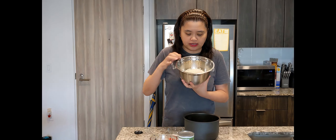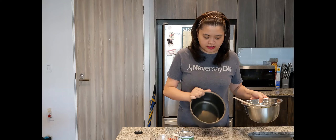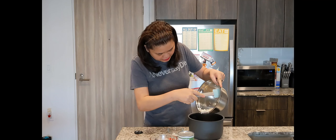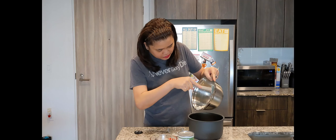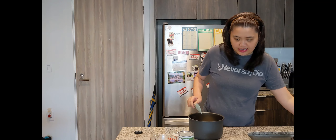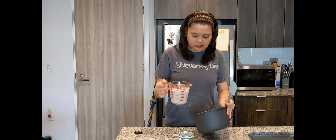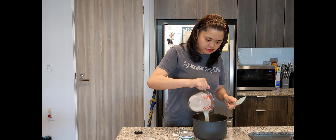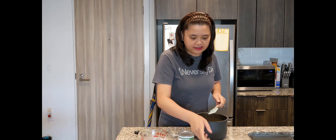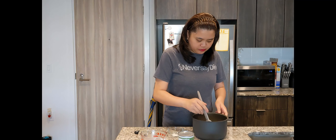Now guys, I've already washed our glutinous rice. We'll cook it in the rice cooker. I'll add our clean sweet rice or glutinous rice, then add our coconut milk, then add our water, and mix it all together.